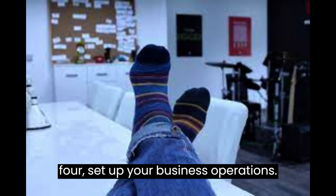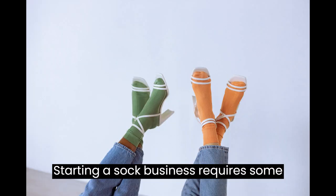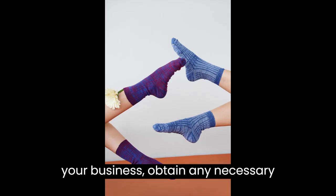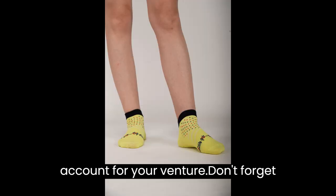Step 4: Set Up Your Business Operations. Starting a sock business requires some administrative work. Register your business, obtain any necessary licenses, and set up a separate bank account for your venture.